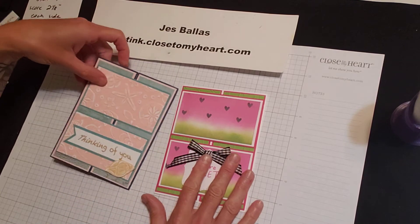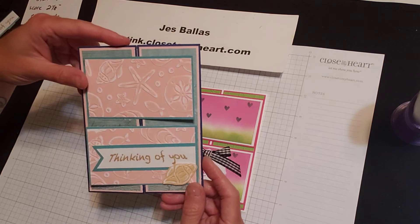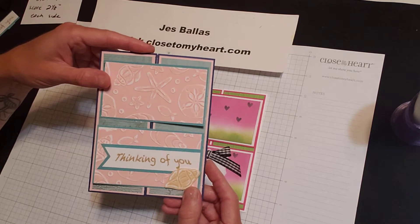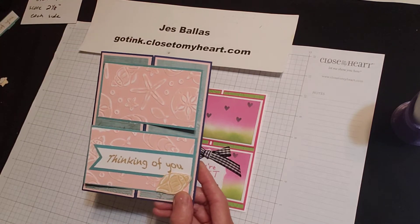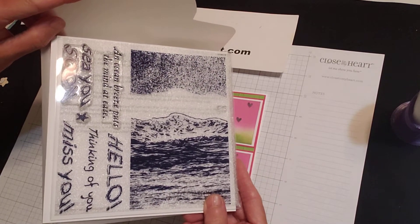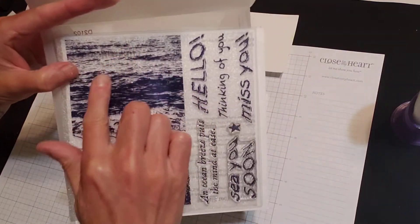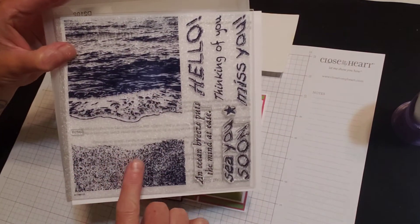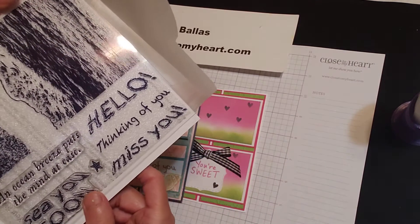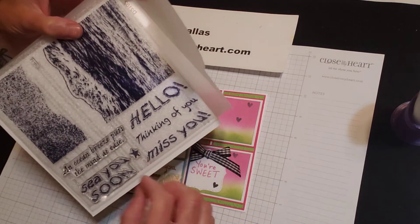These are the cards that my stamp club made for July. We used a very, very cool new stamp set in our July-August-September catalog called Writing in the Sand. Check this out. I've never seen anything like this before. This stamp set — it's kind of upside down — these are the ocean waves, and this is the sand part. And they're made to fit together. And then you have these messages that look like writing in the sand.